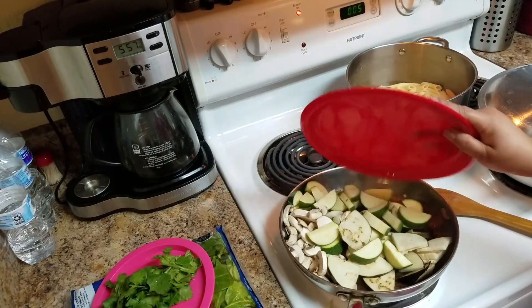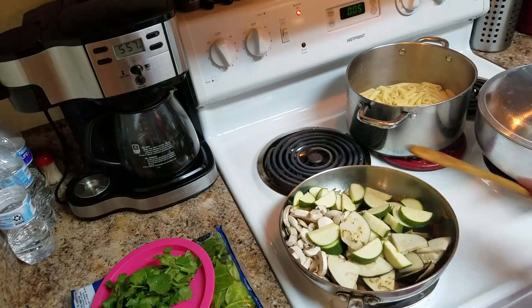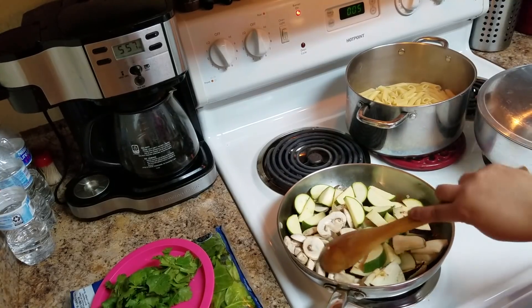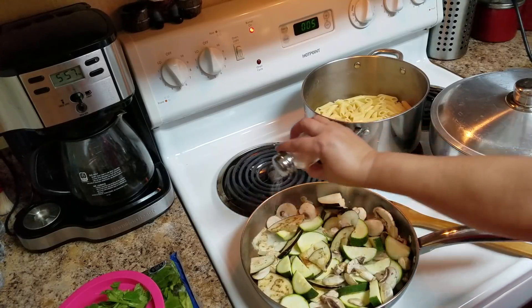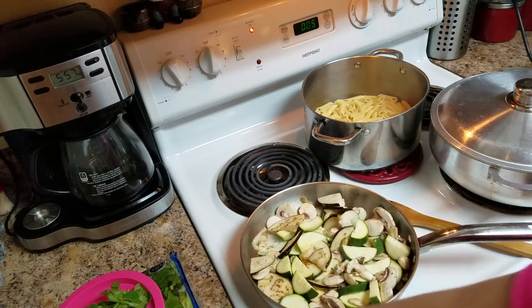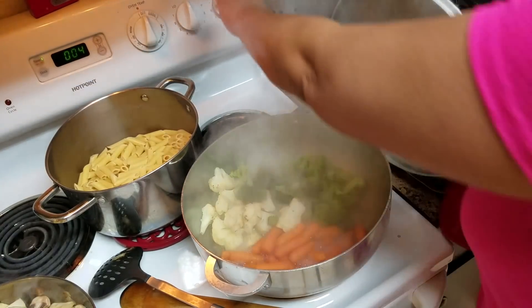Now I'm adding the mushrooms, zucchini, and eggplant. This is going to take a few minutes. I'm going to add some salt. My vegetables are done.